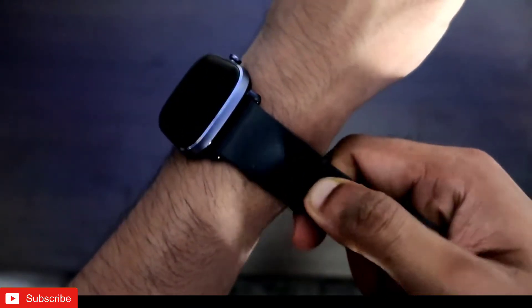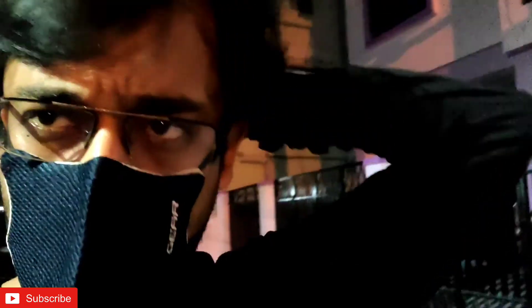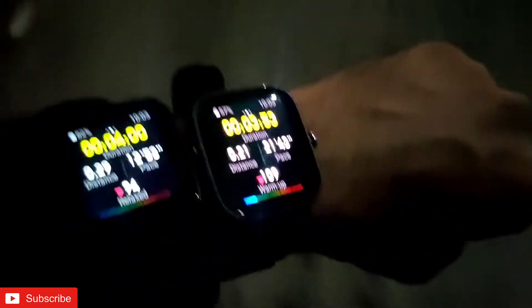Here you can see I am outside and just walking with the watches. I have switched on the outdoor running workout mode for both watches at around the same time, and I am walking with both to see what the readings are.